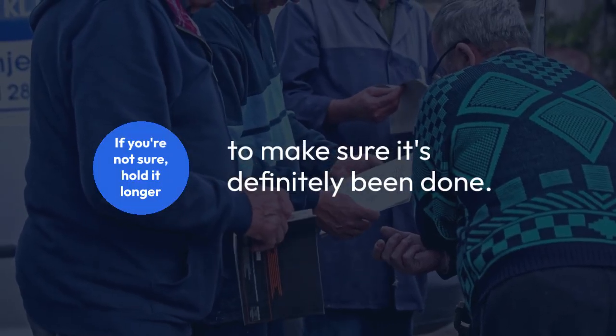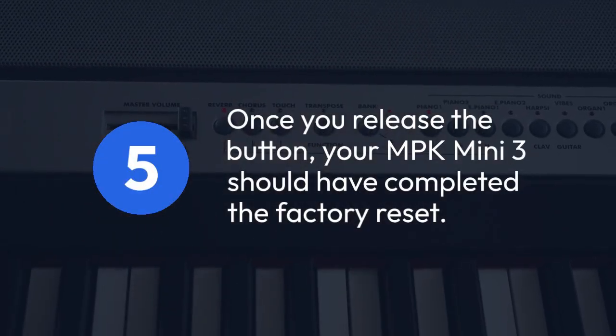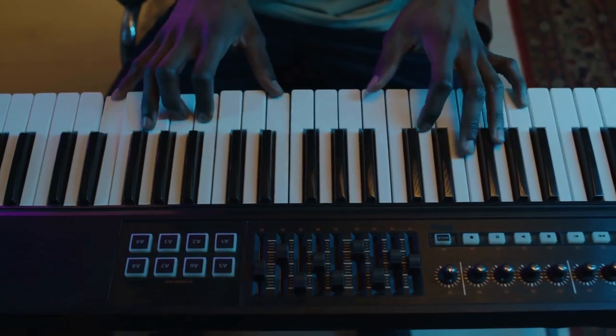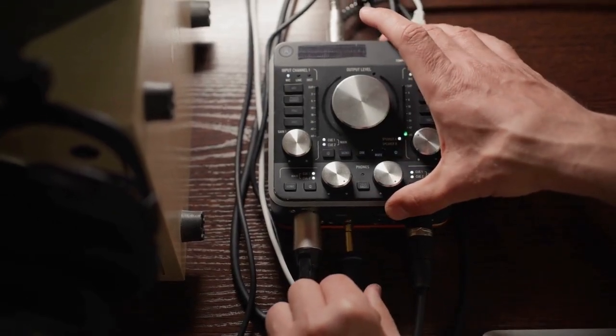If you're not sure, err on the side of holding it longer to make sure it's definitely been done. Five: once you release the button, your MPK Mini MK3 should have completed the factory reset. All your custom MIDI mappings, presets, and any other user-defined settings will be gone, so make sure you don't need any of those before performing this reset.